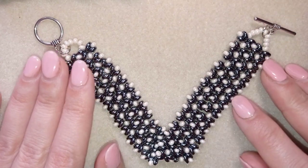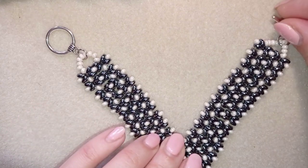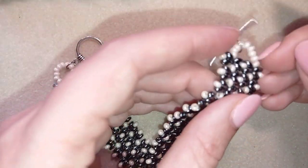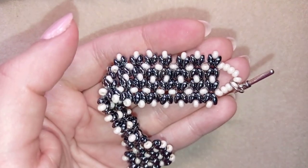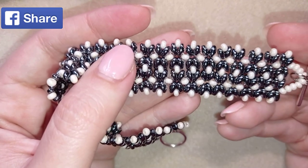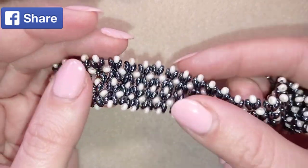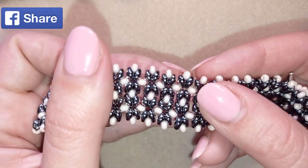Hi there you guys! I'm Teddy from Bijuteo Beading and in today's tutorial I'm gonna be showing you how to make this white cuff superdew or twin beads bracelet. It's easy to make and I'll show you step by step and I'm sure by the end of this tutorial you're gonna be able to make it by yourself. Please like, share and comment, and if you make beautiful jewelries following my tutorials, share them on my Facebook page posted below this video — I will be so happy to see your creations.